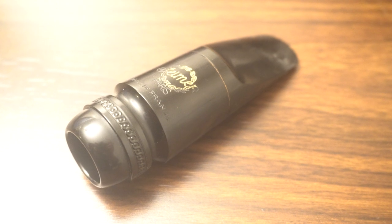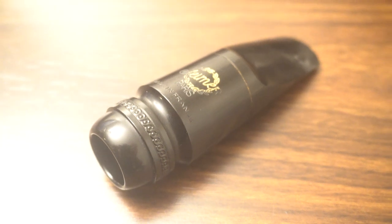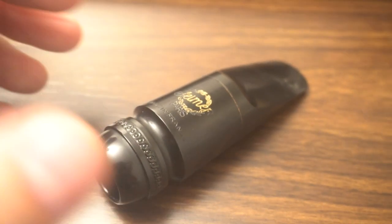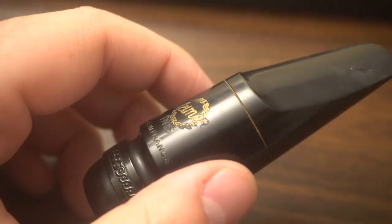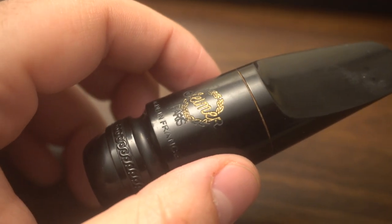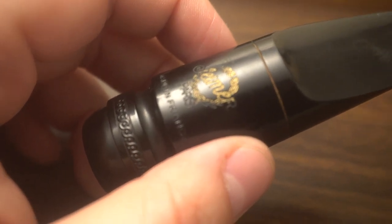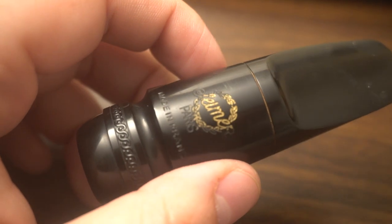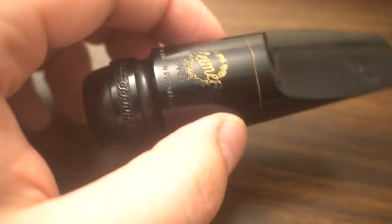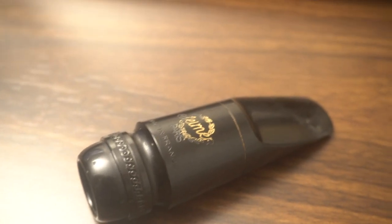So at the end of the day, you have to make sure that your mouthpiece agrees with your neck. So often people choose a horn based off the mouthpiece they're comfortable with — say, an S80 — and they're trying a bunch of horns: Yamaha, Selmer, whatever, finding what tunes best on their C-Star. Rather than thinking that this has to be a synergy — the mouthpiece has to agree with the horn.